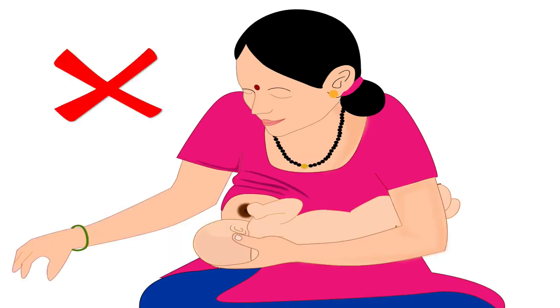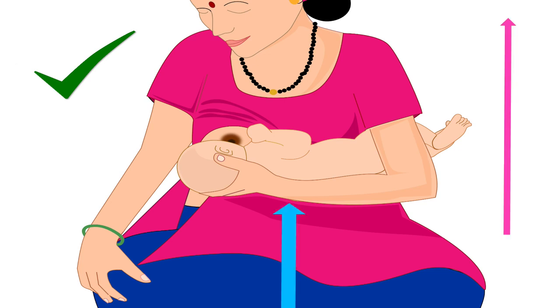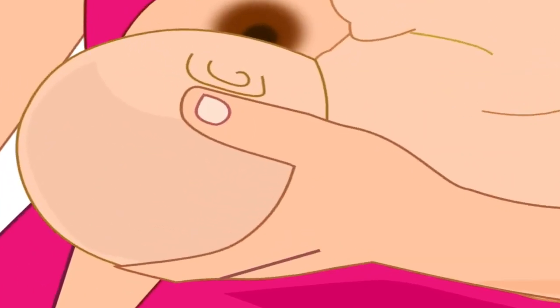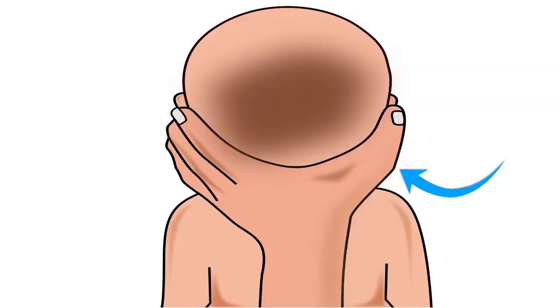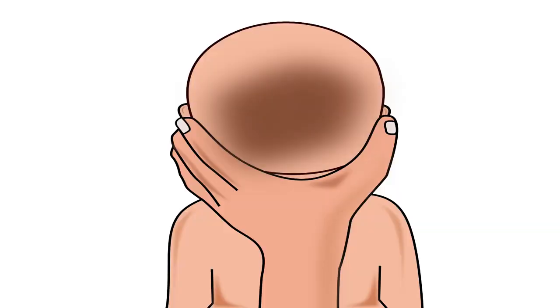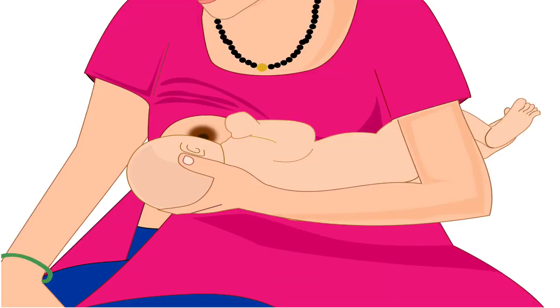Remember, the mother should never bring the breast to the baby by bending her back. This will make her uncomfortable and cause back pain. She should always keep her back straight and elevate the baby to reach her breast. Mother's thumb should be behind one ear and rest of the fingers behind the other ear of the baby. She should not move her fingers or thumb from behind the ear to the baby's neck. Her wrist should rest between the baby's shoulder blades. She should not apply pressure on the back of the baby's head, as this will keep the baby comfortable while feeding.